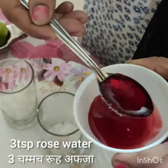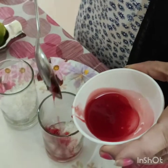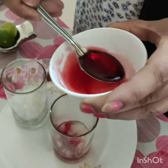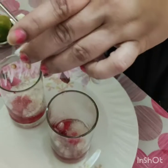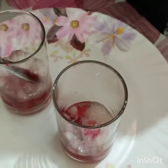Rooh Afza is this rose water — the rose syrup, we also call it. So I am using a little sauce for this recipe. I add about 2-3 tablespoons. We added the Rooh Afza.